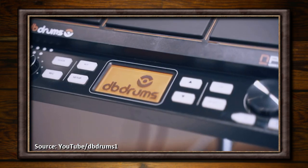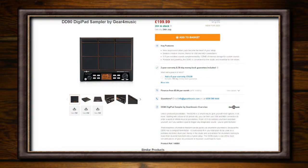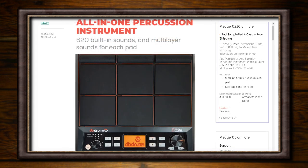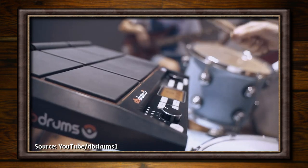As per the previous video, I found out about the existence of the Gear4Music DD90 Digipad sampler and how it was almost identical to the DB Drums N-Pad that I'd backed on Kickstarter. At this point, I'd been trying to get hold of DB Drums through Facebook Messenger, which is how I'd previously spoken to them, but I'd had nothing back.